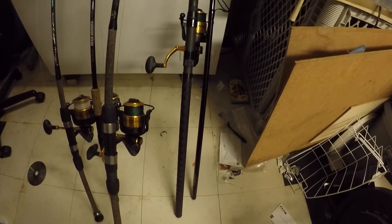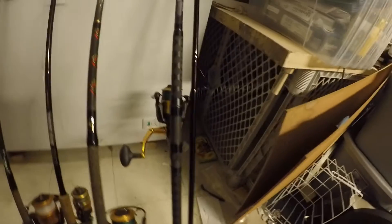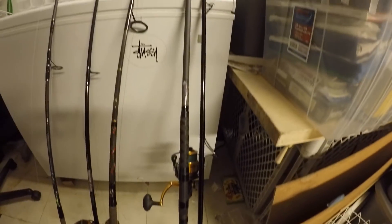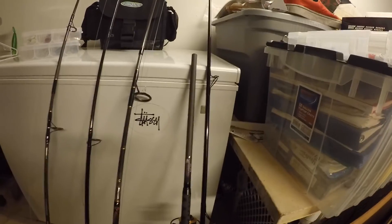First rod we have here is a St. Croix Mojo Surf 10.6 paired with a Spin Fischer 5500. I got this rod at the Clare Canyon sale at Teco Direct — shoutout to Teco Direct.